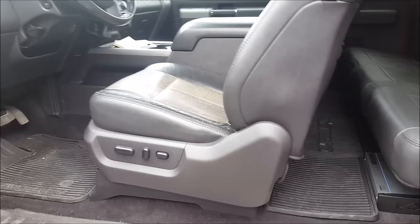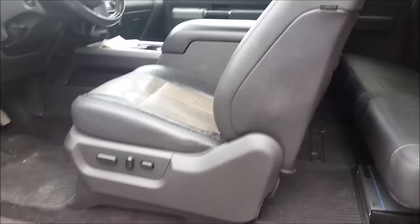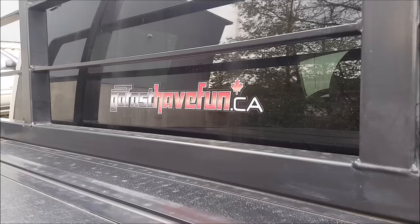Remember to go on my Facebook page to listen to how this thing sounds, and check out my Instagram at anthonyj350. Also don't forget to check out our website at www.gofasthavfun.ca.